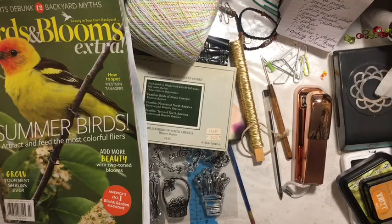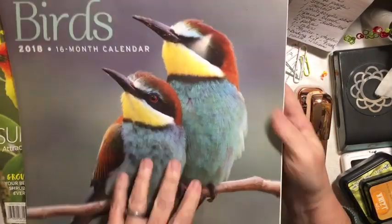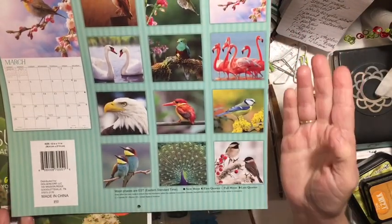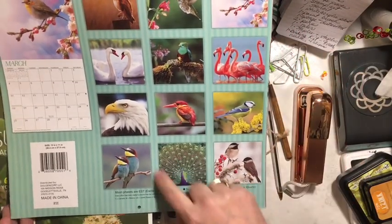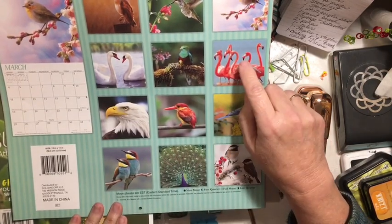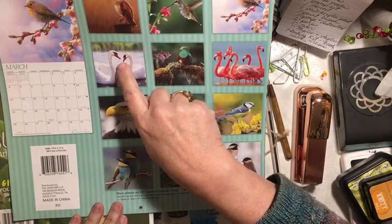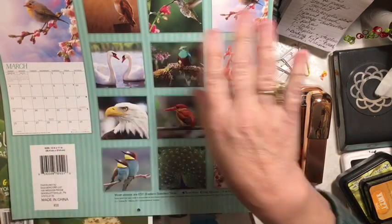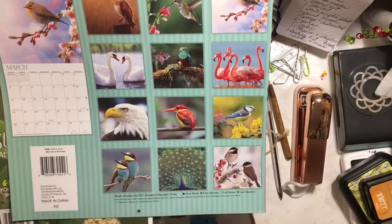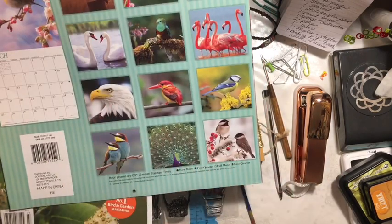You can use one calendar. I have a calendar about birds with all those birds on it. I'll be taking out the peacock, flamingo, hummingbird, swan, owl, and eagle pages for other kits, and use the remaining ones in my journal.